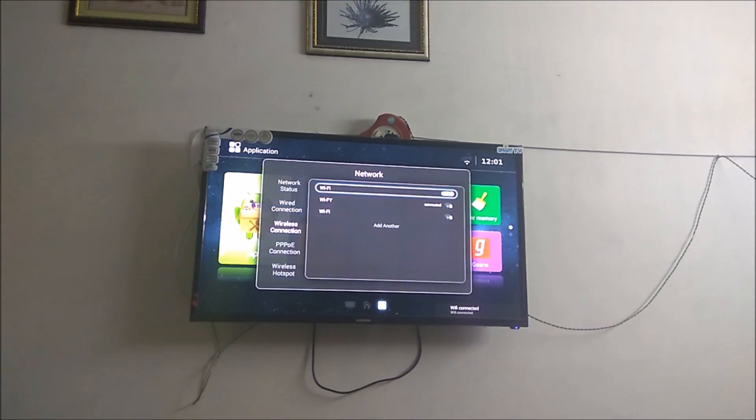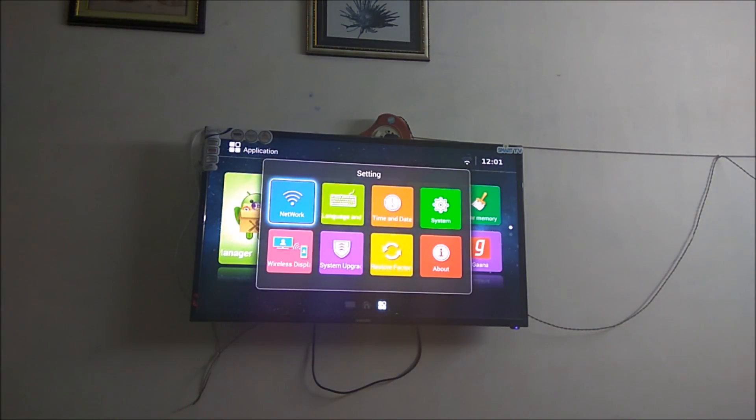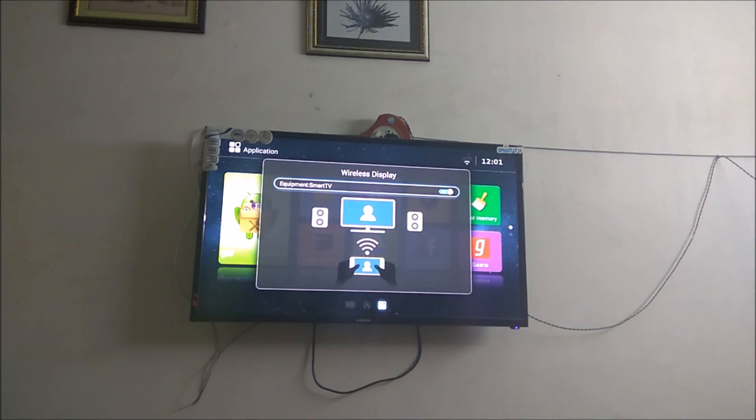As you can see, I am now connected to Wi-Fi, and now it will be pretty easy to connect the mobile to the TV. The TV is now connected to Wi-Fi, and you need to go back again to the Wireless Display mode. Now all things depend on your mobile phone.